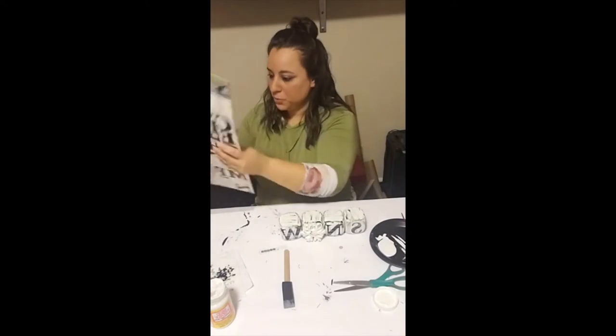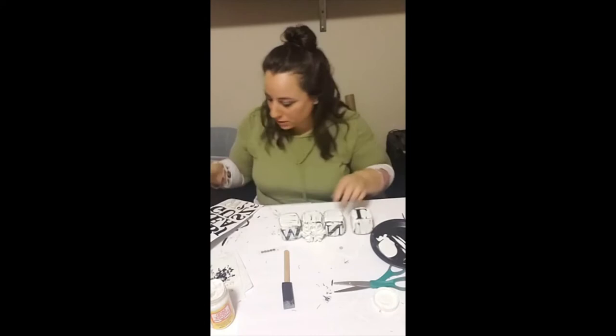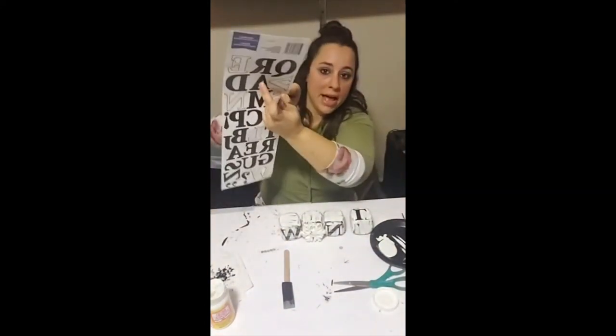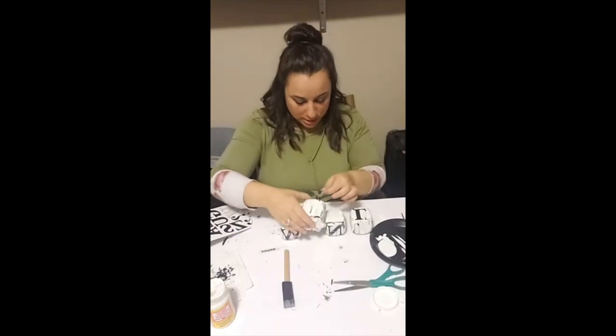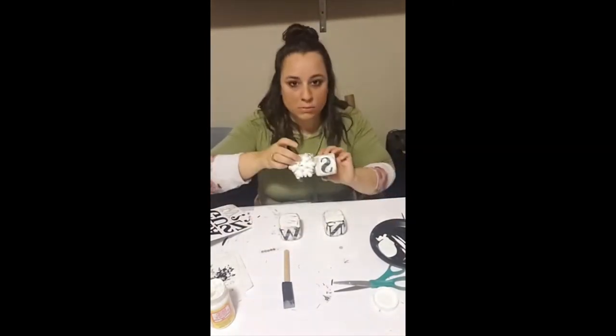I made this craft back in January and thought it might be neat to make it reversible to carry me through Valentine's Day. So I flipped the dice over and took an L, V, and E and attached those to the back, then basically repeated all the steps.